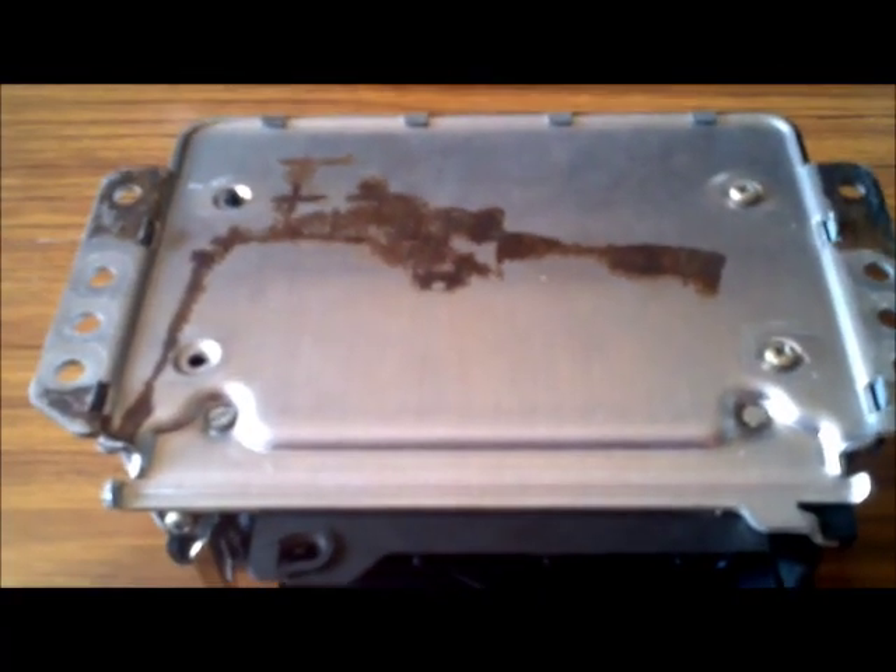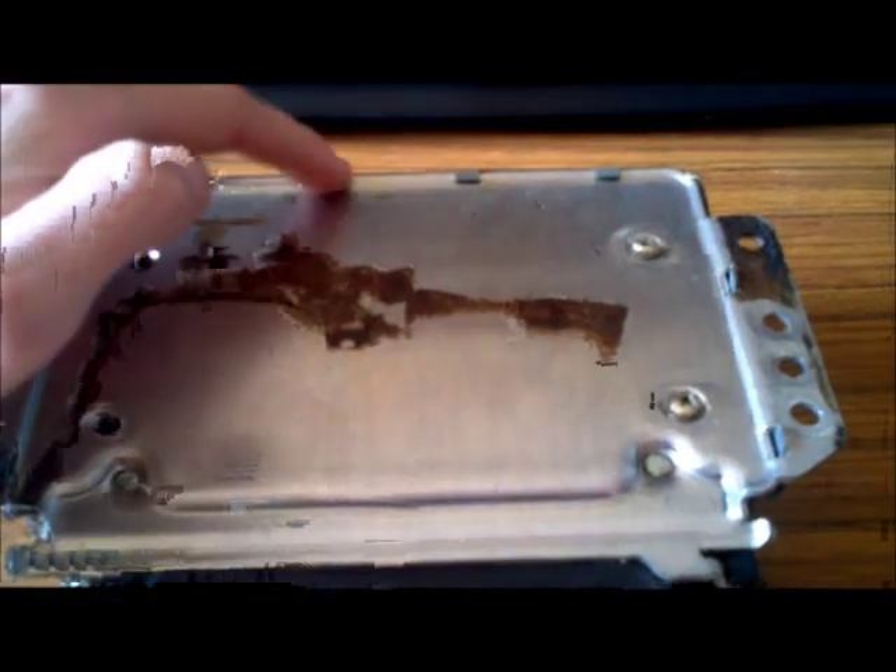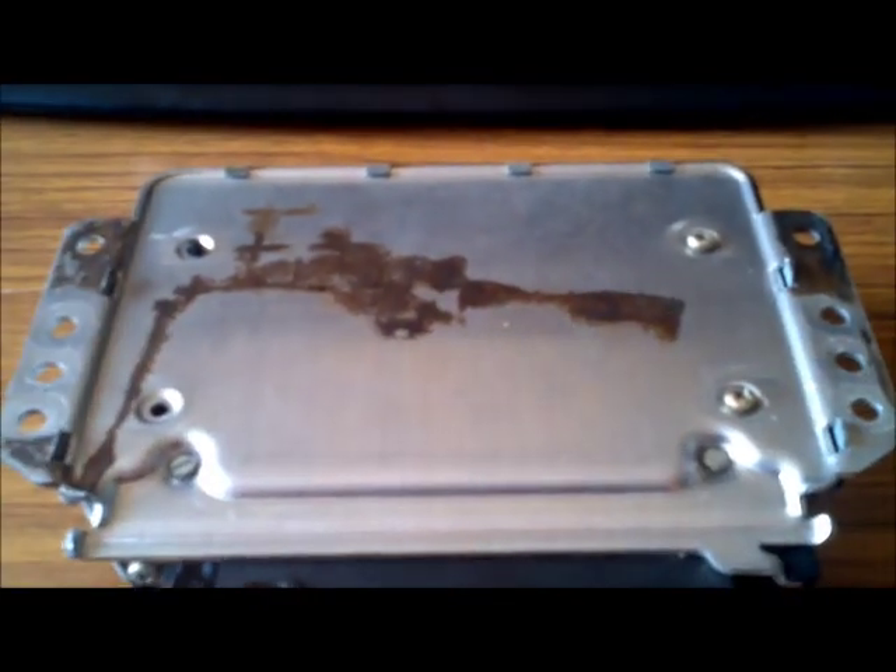This is the 108 ECU fitted to the Alfa 75. The ECU has a few prongs around the perimeter — they all need to be opened up just with a flat head screwdriver, and then you're able to take the top cover off.